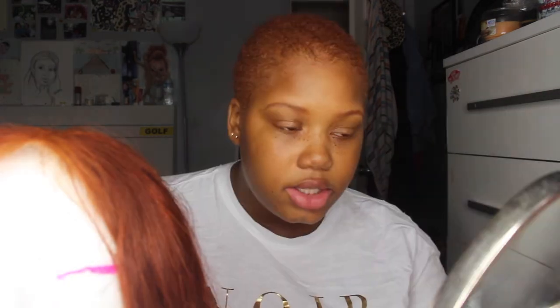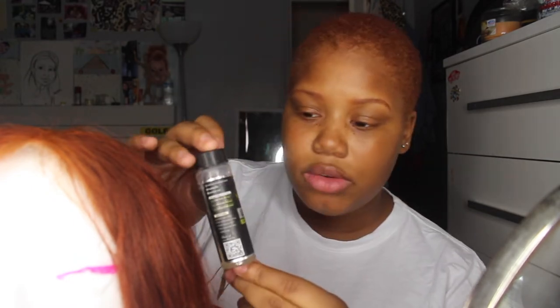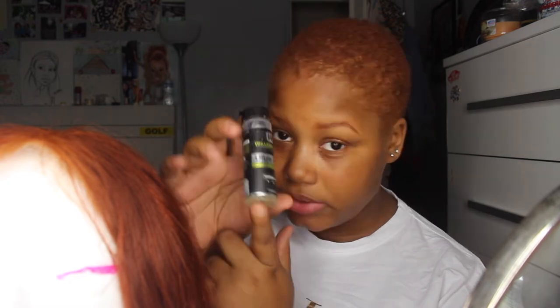I've used a white wig cap before, I've used a black wig cap before, and it still looked good, so I really don't care about the color anymore. First I use the Got2B glue and I just put that all over my hair and on my hairline so that the wig cap will actually stay on. I also use the Walker Tape Ultra Hold — this can last for up to three weeks. I had my wig in for two weeks and a half before I took it out.